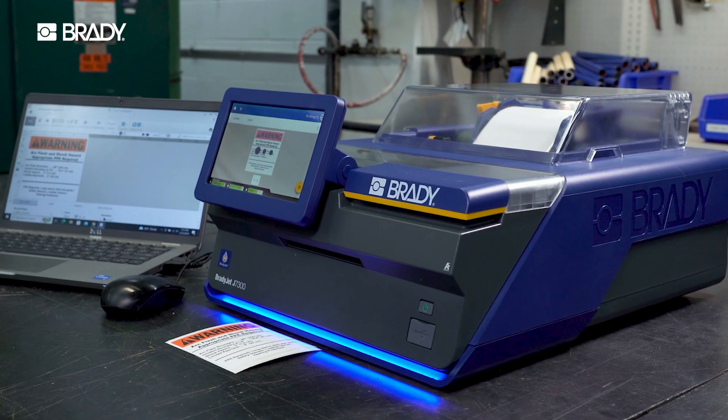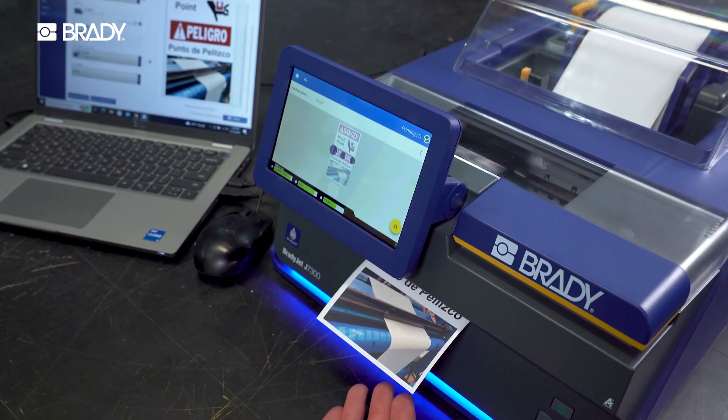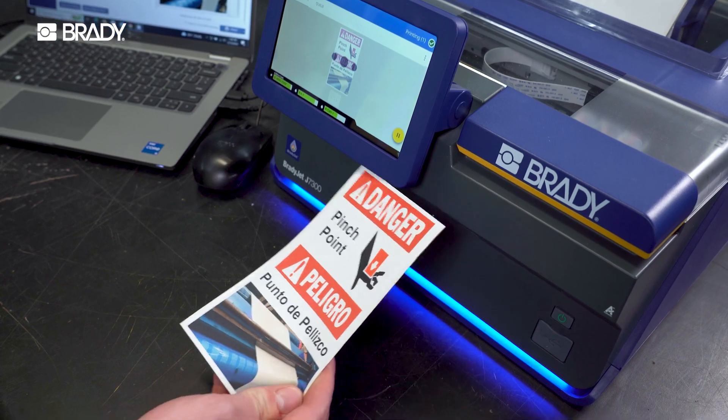Learn how to load and unload Brady labels and ink cartridges correctly, as well as steps to set up your BradyJet J7300 color label printer.